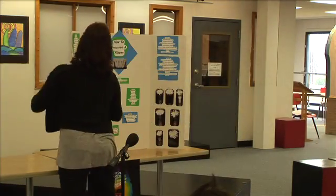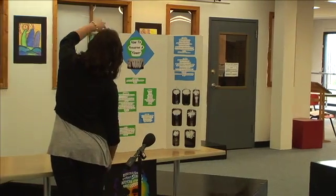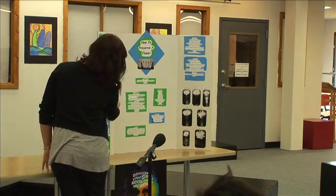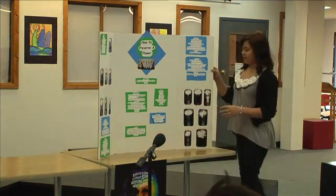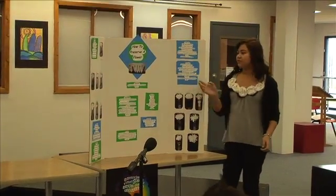Over here, these are the pictures of the flowers on the first day. This is sugar water, Dr. Pepper, milk, fertilized water, salt water, diluted bleach, and food coloring. And then over here are them in order again — these were on the fifth day. So these are the before and after.